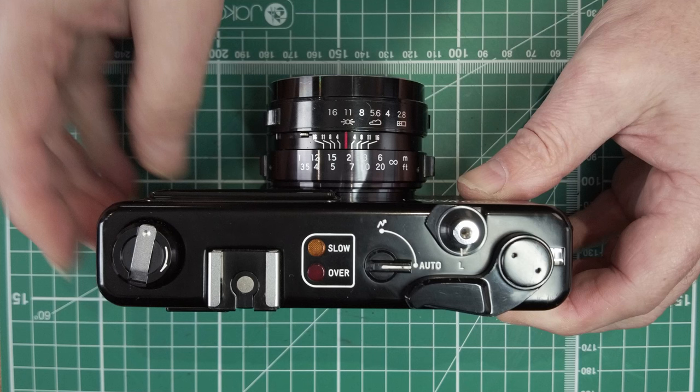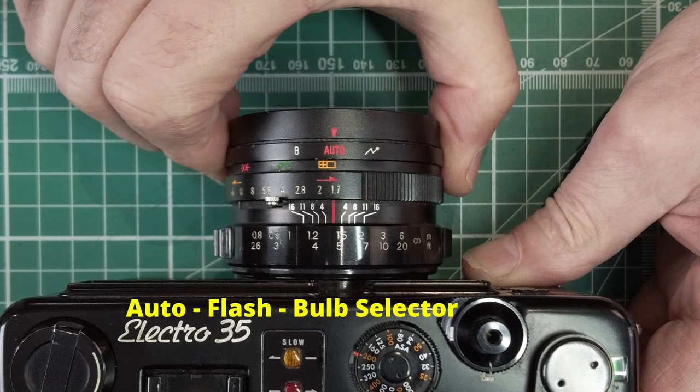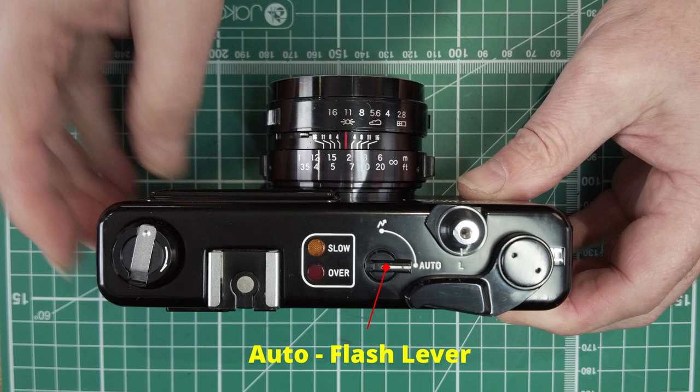Just to add something I forgot: the shutter speed range on the MG1 is different to the GT, GTN, and GSN — it ranges from 1/500th per second to 2 seconds, not 30 seconds. Also, that lever on the top with auto and a flash symbol works the same as the controls on the front of the lens on the GT versions: auto is aperture priority, flash fixes the shutter speed to 1/30th. And there is no bulb setting on the MG1.